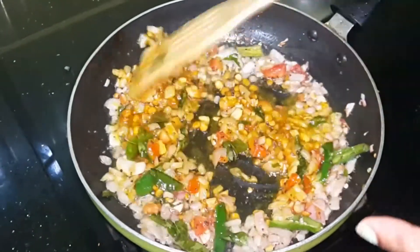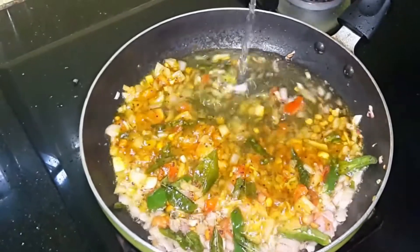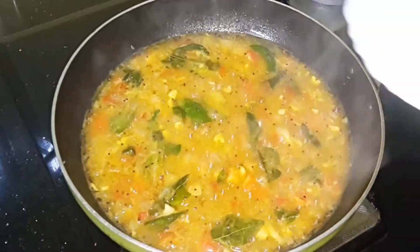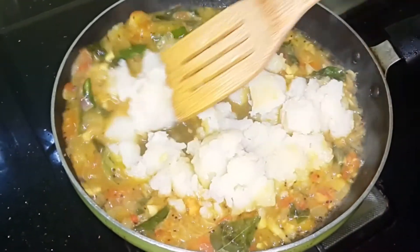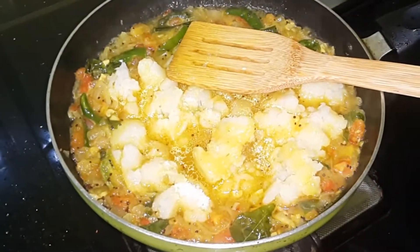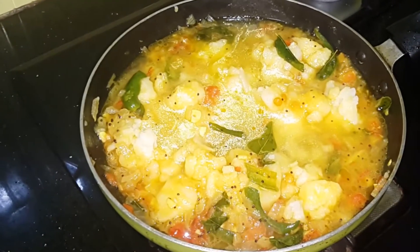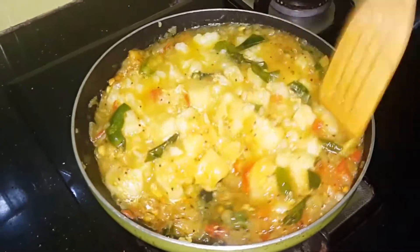Let's go back. Let's mix it in a cup. Add 1 tsp of gravy and mix it up. Add 3-5 minutes.